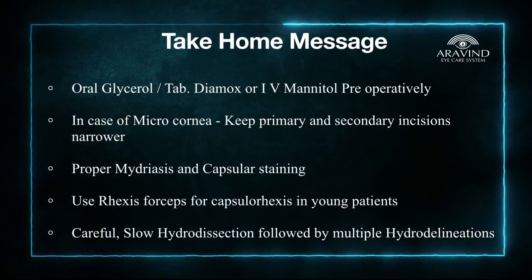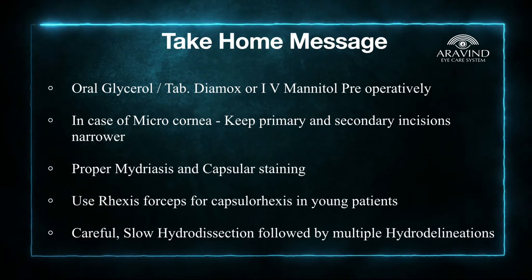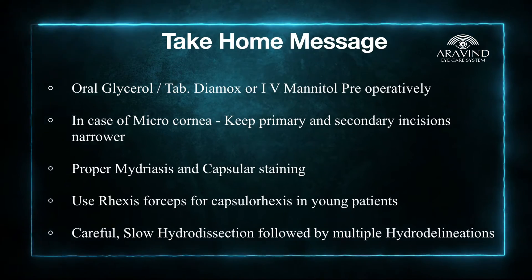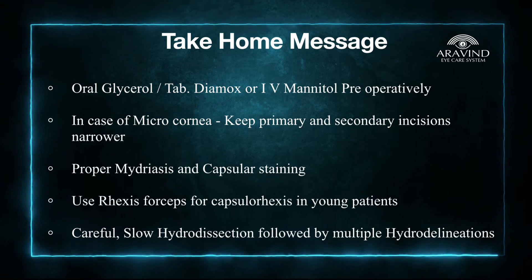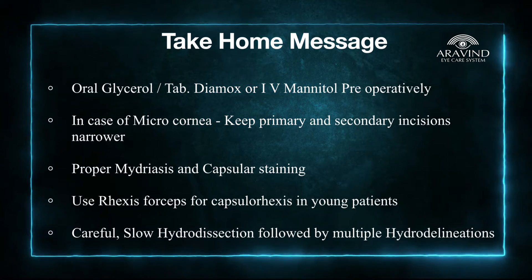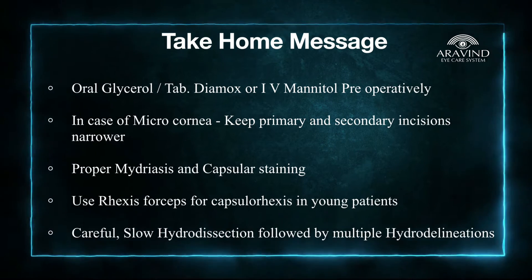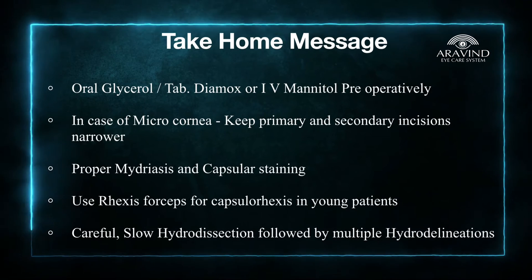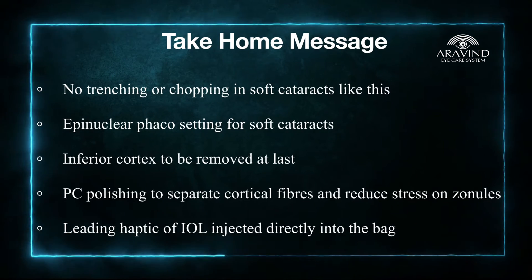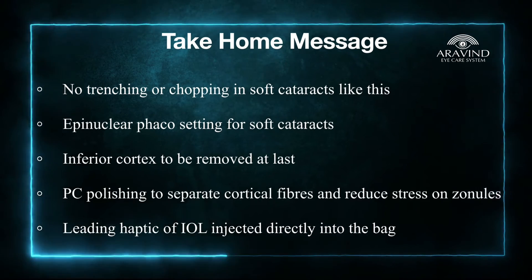To summarize: in cases with coloboma, it is important to keep the vitreous dehydrated before surgery, so either oral glycerol, Diamox, or mannitol can be administered. Keep the primary and secondary incisions narrower than usual while operating on a microcornea. Proper mydriasis and capsular staining is important. Use rhexis forceps as the capsule is very elastic. Slow hydrodissection should be done to prevent the nucleus from prolapsing into the anterior chamber. Perform multiple hydrodelineations — no trenching or chopping in such soft cataracts. Keep your phaco settings in epinuclear mode or irrigation-aspiration mode to remove the intralenticular contents.